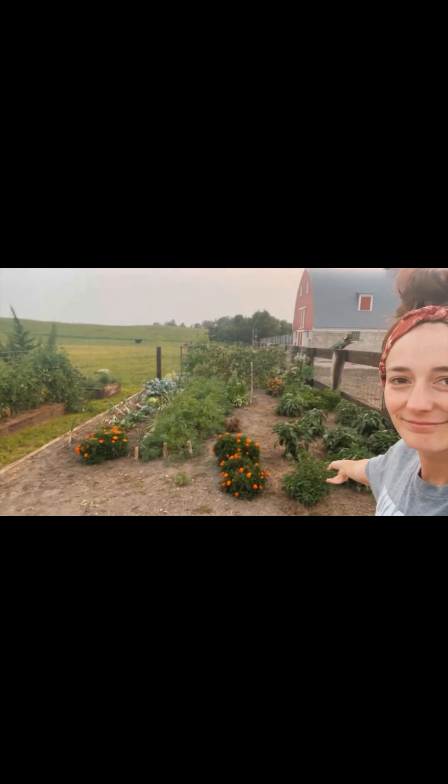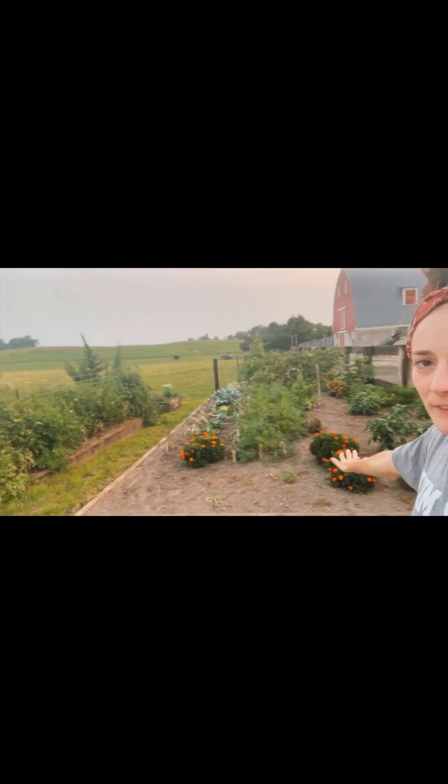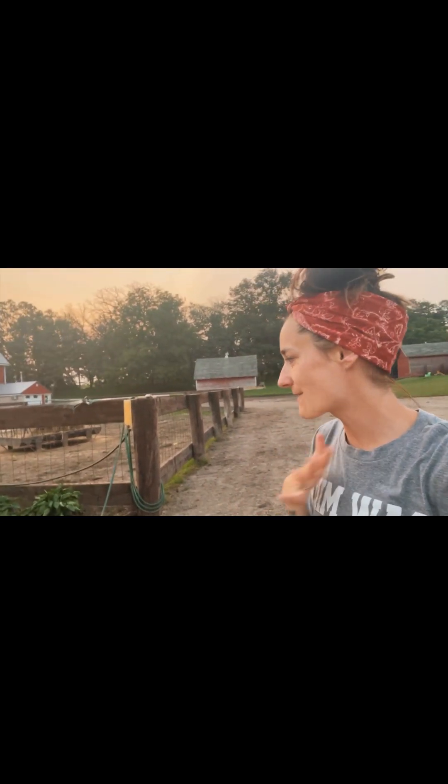Hi guys, welcome to Smith Farm 1914. It's been a minute since I've made a video of any sort — it's been a busy ride here at the Smith Farm. Tonight my garden is in full bloom, going crazy, so I thought let's do a garden tour. Here are our garden beds — we have four of them, made out of old railroad ties. We've had this garden for about three years, and three of the beds were just added this year, which has been a game-changer as far as what I'm able to grow.